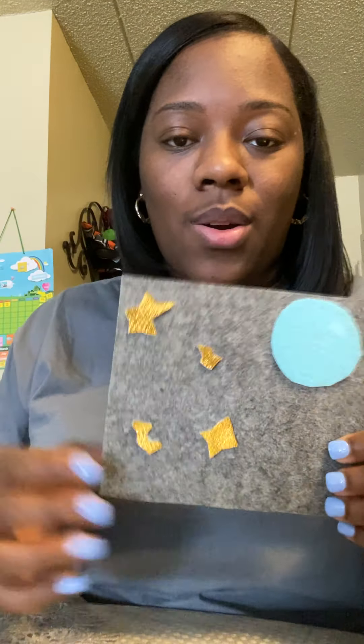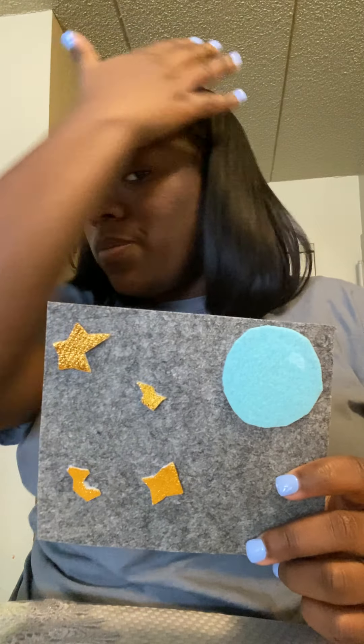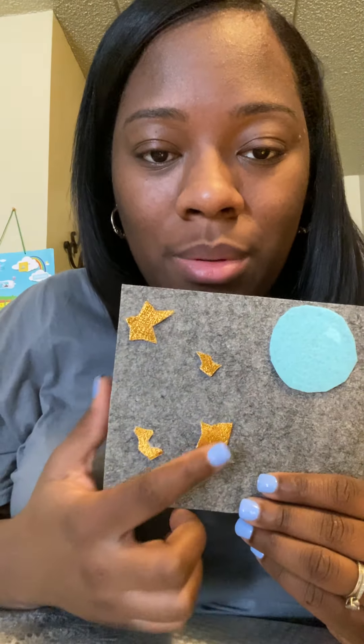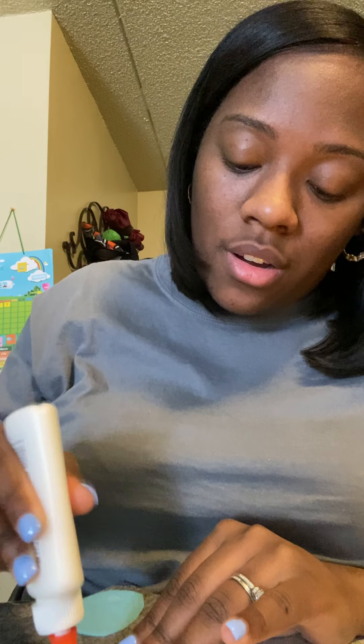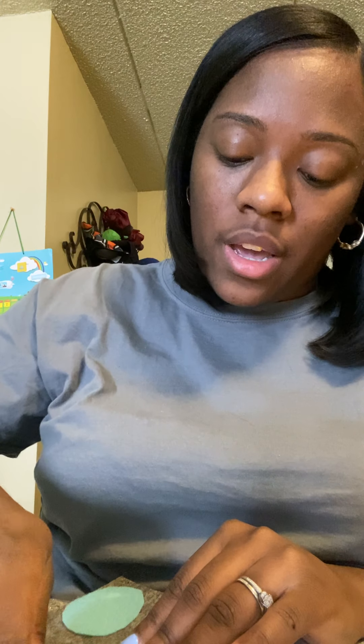And there we have it — we have our night sky where we see the moon and the stars. Have fun making your craft, make sure to post your stuff on Class Dojo so I can see that you've completed your work, and be creative. My stars look all lopsided! These stars are difficult to make, so take your time and have fun. Okay, bye guys!